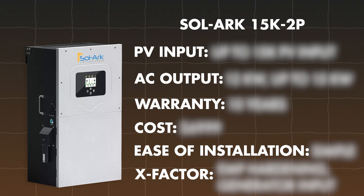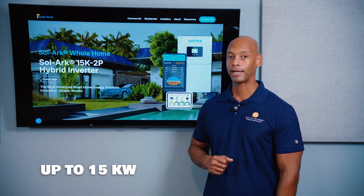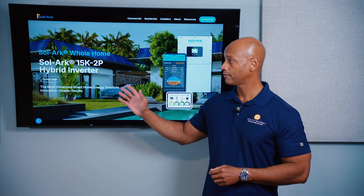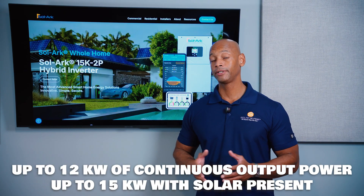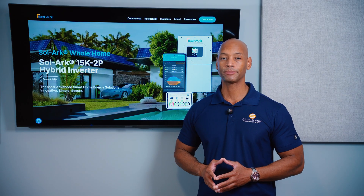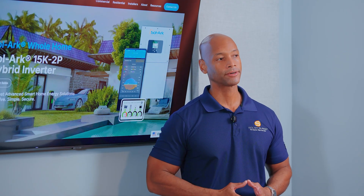The Solark 15K — the 15K in the name refers to 15 kilowatts of usable solar input power. In terms of output power, the inverter can provide 12 kilowatts continuous output from the battery only, or up to 15 kilowatts if solar is also present. That's sufficient for most homeowners for whole-house backup. In terms of warranty, the Solark 15K comes with a 10-year warranty, which is emerging as the standard for these hybrid inverter systems.